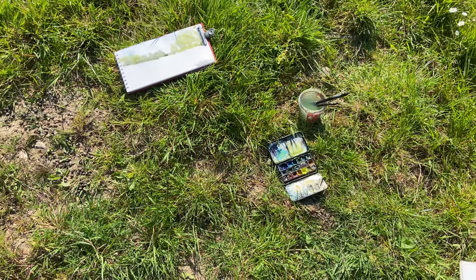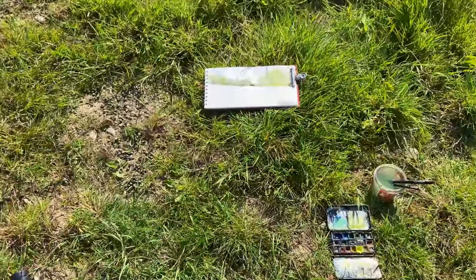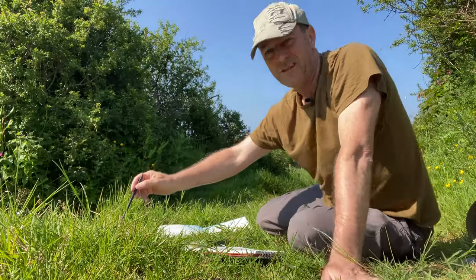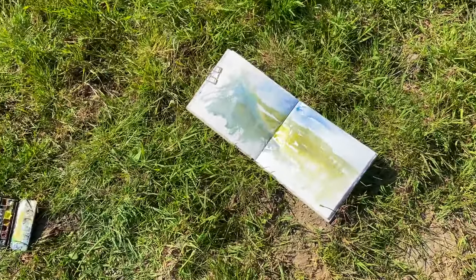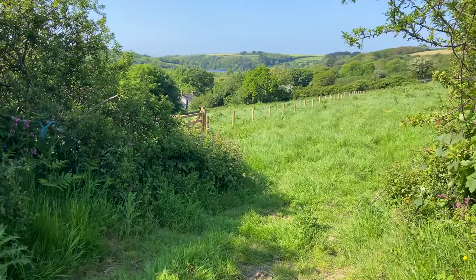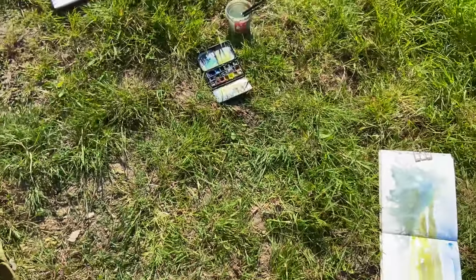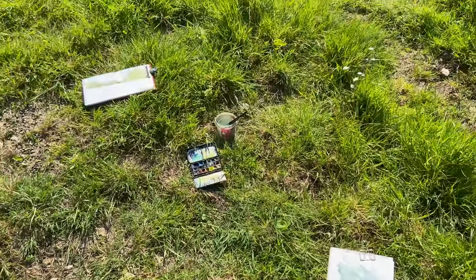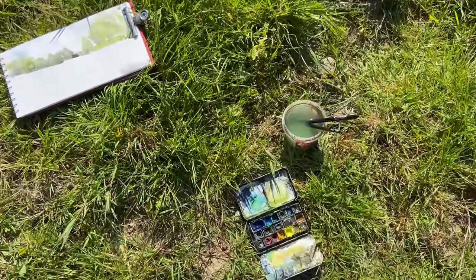Just to show you this shot to show how I'm alternating between that view with the Pink Pig, and then I switch. There's the Cardi there and then I've got that view over there. So I'm sat in between the two books so I don't have to keep moving my watercolour set and the water everywhere.